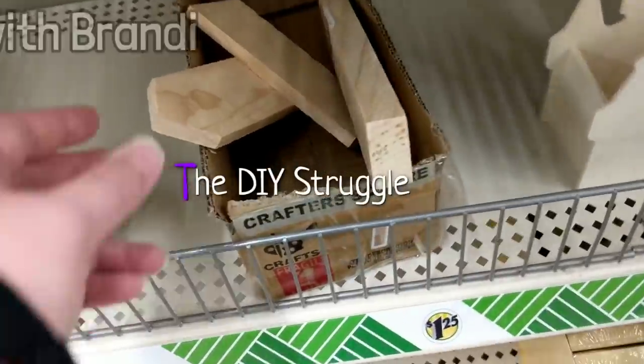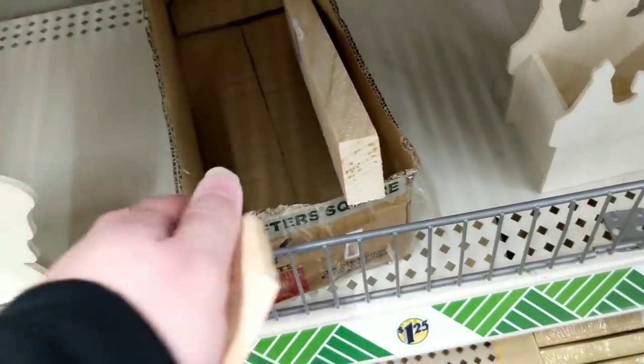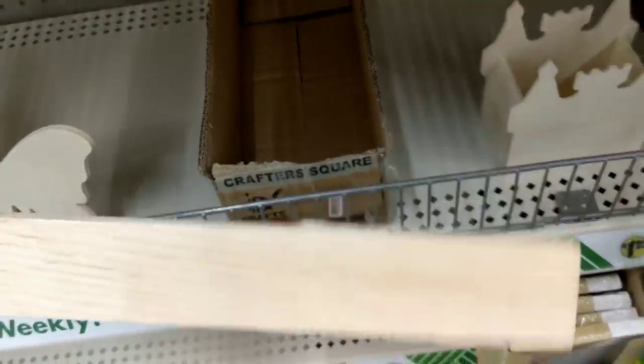Welcome to the channel, people! Today we're creating seven DIYs inspired by Dollar Tree scrap wood pieces and I've teamed up with my girl Angela Jones DIY to give you even more ideas.